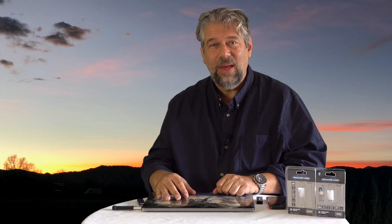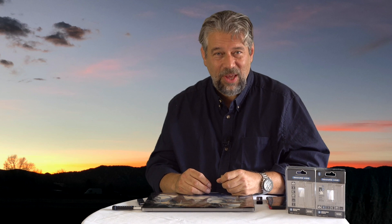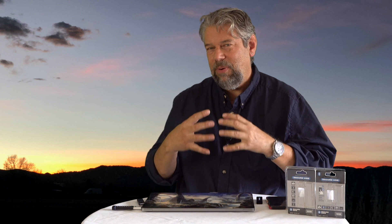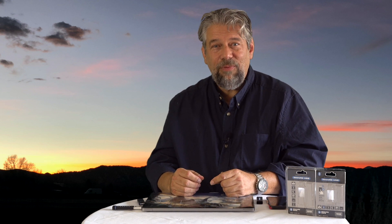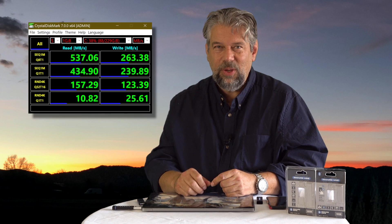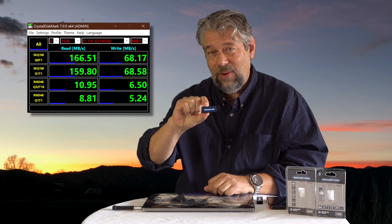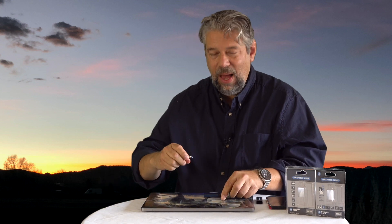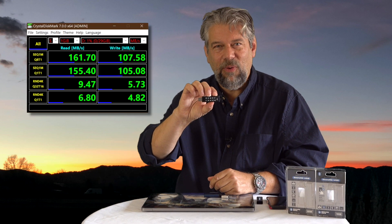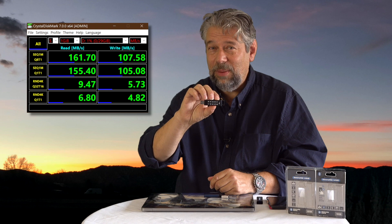I wanted to run some speed tests and get proper benchmarks. I used Crystal Disk Mark 7, a really popular diagnostic and performance analysis tool on the Windows side. On my Dell XPS 13, I ran it against its own C drive — here's what those numbers look like. Then I ran it for the Bluetooth unit — here are those numbers. And finally, I also ran the same disk performance test for the KP keypad model — and that's what those numbers are.